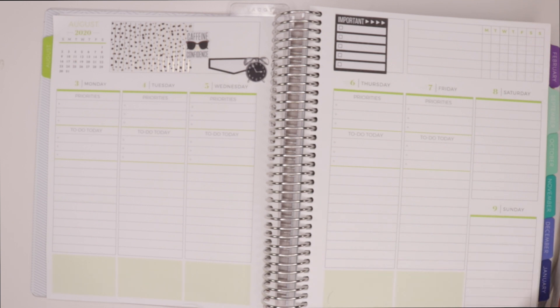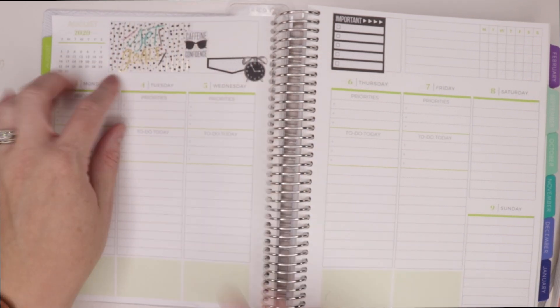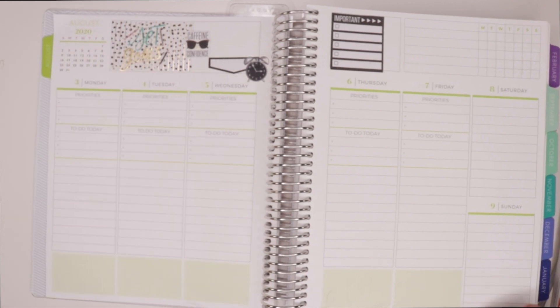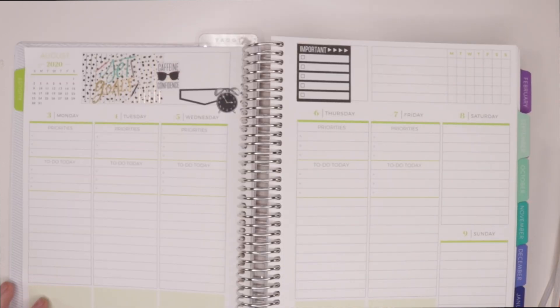I'm really thrilled with the whole planner style in general. You can easily incorporate anything you would really want to use it for. You can set goals and really customize it to your heart's content — just like you can with a Happy Planner, but a little more structured. If you know what you like and what works for you, go ahead and get your planner set up that way and you're good to go. Of course I have a coffee sticker — that's everything to me!